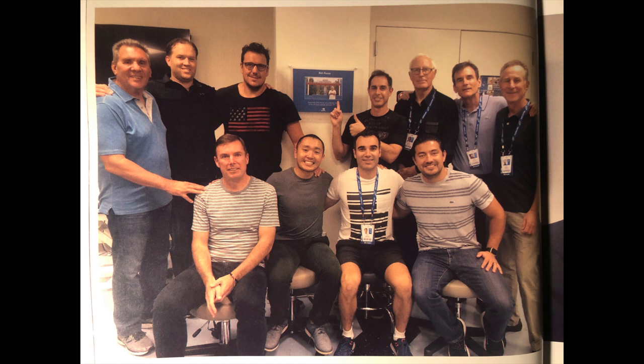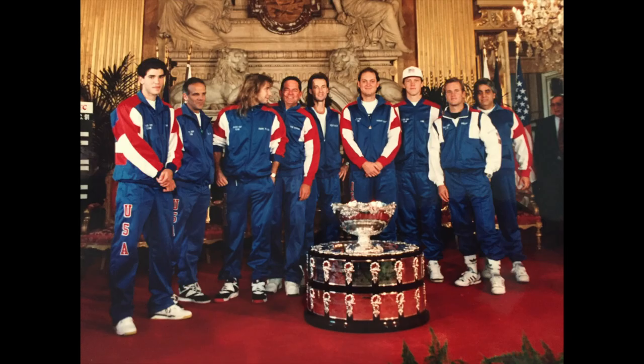A guy like Bob is so valuable — he knows how to put together teams to take care of these players. It's a bit of a talent, and in a way it makes it look easy. But anybody that's good at what they're doing makes it look easy. Just wanted to thank him — I loved seeing the Davis Cup come back to the USA. Thanks a lot, Bob, for doing such a great job. Doctor, thank you very much for your call.